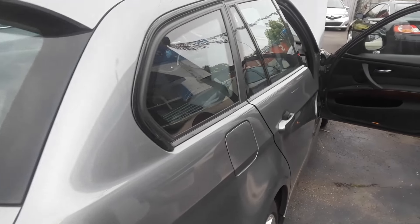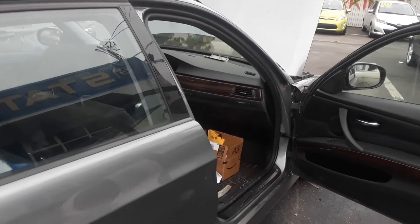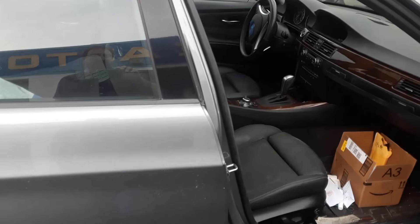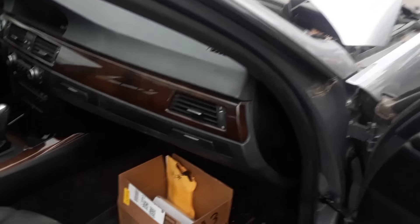Joe Beermaster here. We have a 2011 BMW 328i — this goes for most BMWs. I'm going to show you where the fuse box location is. This goes for multiple models, I'll have them listed, but the fuse box location is inside the glove box.